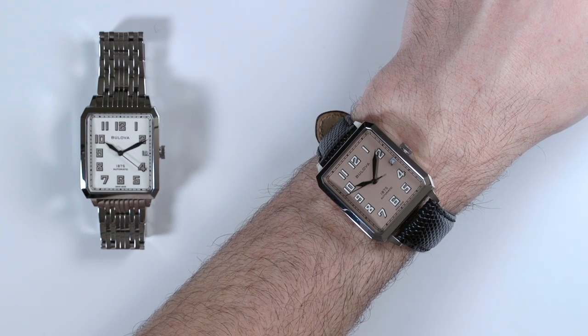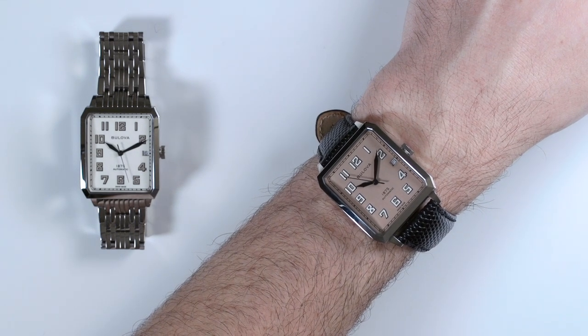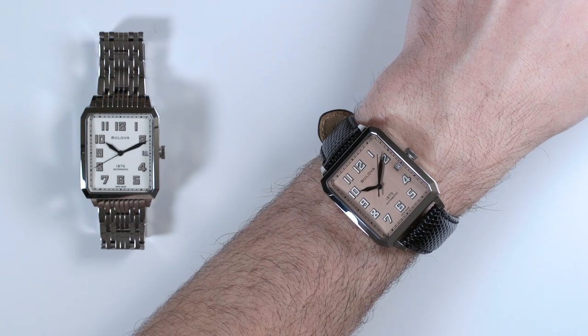This is a review of the Bulova Joseph Bulova Breton. The reason I said Bulova twice is because the Joseph Bulova is a new collection within the larger brand Bulova. Joseph Bulova is the original founder of Bulova, the American brand, and it is now owned by the Citizen Group but it was originally an American brand.